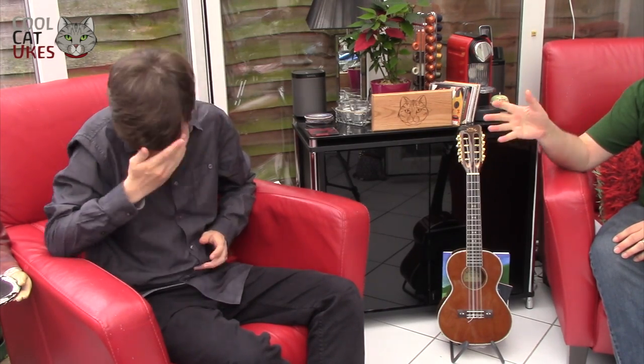Okay, so Cool Cat Ukes - today we've got a young man called Matthew Quilliam. I met him at Unplug the Wood and he came along and absolutely amazed us. I thought I'd get him along because I think you're going to see a lot more of him in the future. So Matthew, welcome - first question: how long have you been playing ukulele and what got you into it?